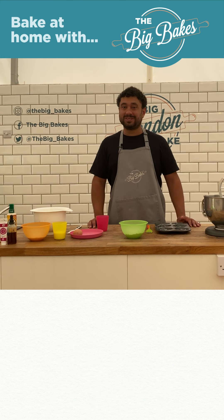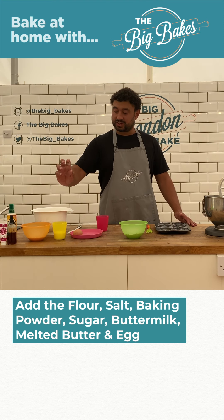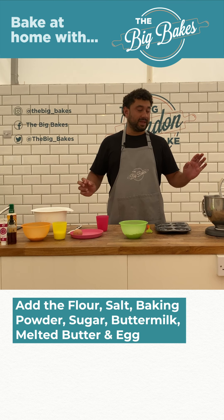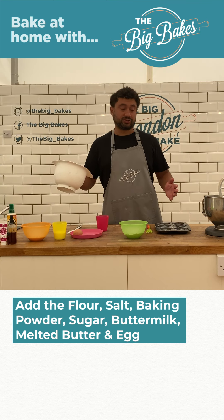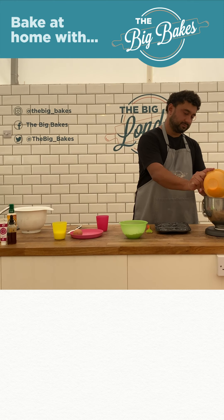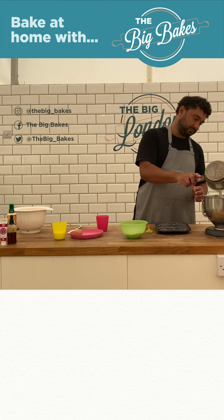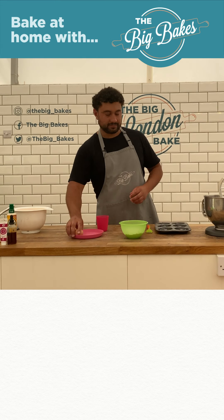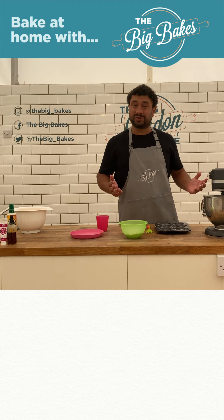Now that the butter has melted, all we're going to do is add our flour, baking powder and salt, as well as our sugar, buttermilk, egg, and butter all to the mixer and mix it together. I'm going to add my dry ingredients first, and then my wet ingredients as well, and then just mix that for a few minutes until it's all combined.